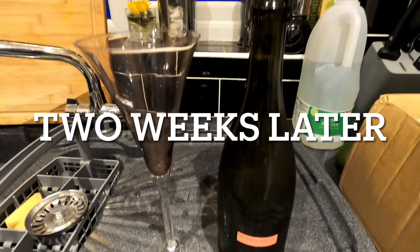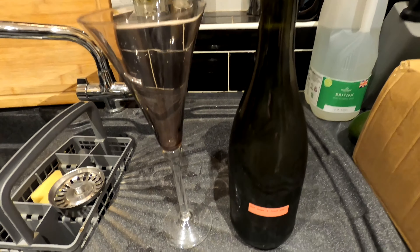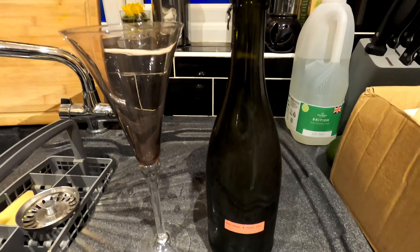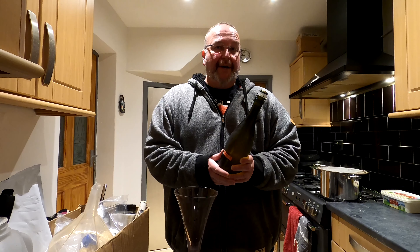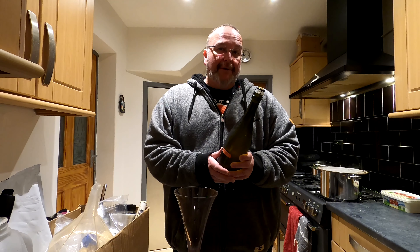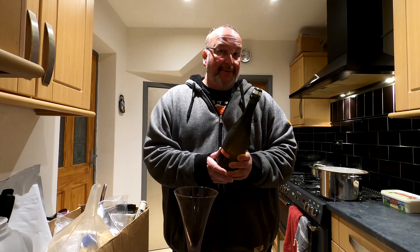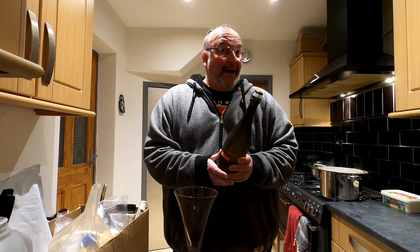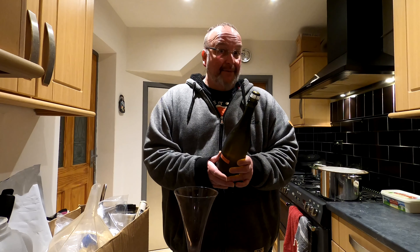Okay so it's two weeks after bottling, and now it's time to open the red grape and peach wine and see what it's like. I'm looking for four different aspects to this wine: I want a little bit of fizz, I would like it to smell nice, I would like it to taste nice, and I would like it to be clear. If I can get three out of four I'll be happy. If I can get all four I'll be ecstatic. So let's see what happens.